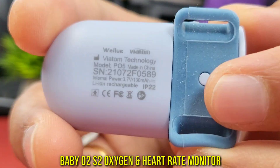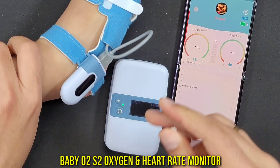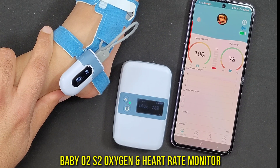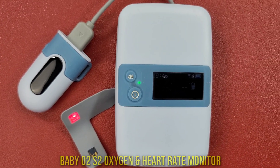They sent out another cool product to check out — it's the Baby O2 S2 oxygen monitor, powered by Wiretom technology. This device can remotely measure your baby's heart rate, oxygen, and motion data, and it can remotely alert you if there are any abrupt changes to the set limit.